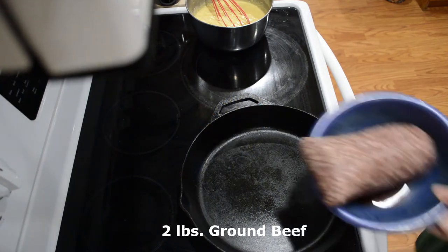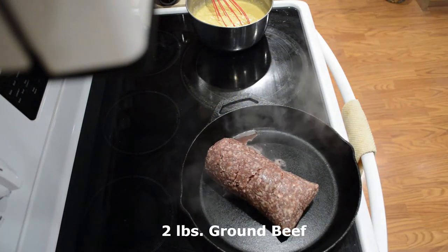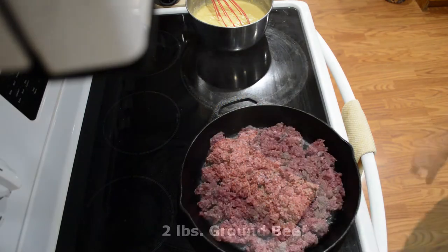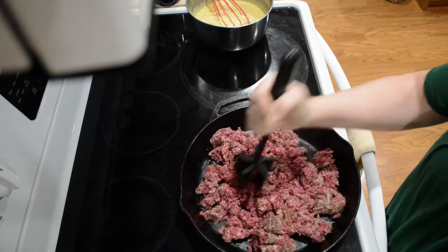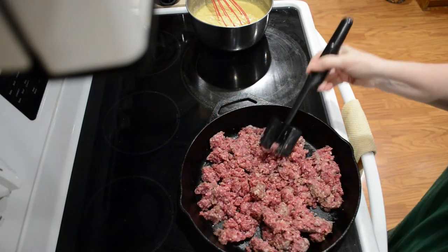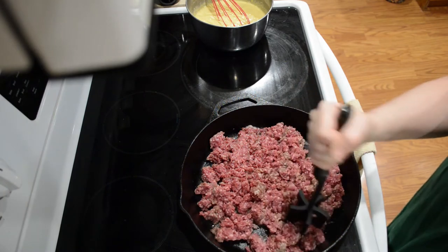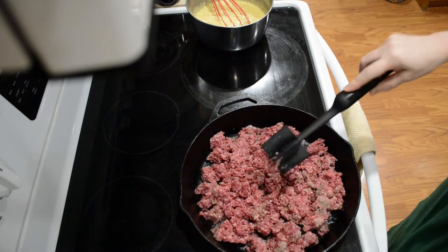The first thing I'm going to do is brown some ground beef. Mine comes in two-pound packages, so two pounds is what I have, but you could use one pound instead if you prefer. I'm going to wait a little bit to add my onion and seasonings to see whether or not I need to drain this. If you need to drain your beef after you get it cooked, I would encourage you to do that.